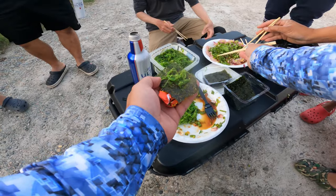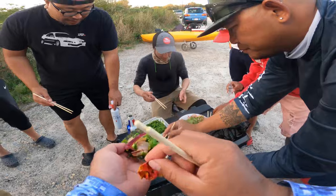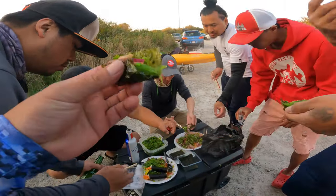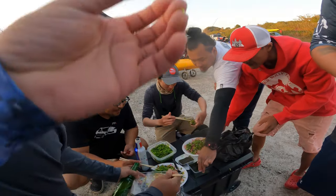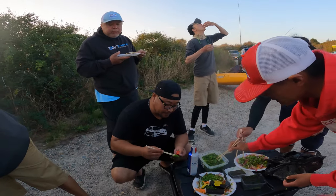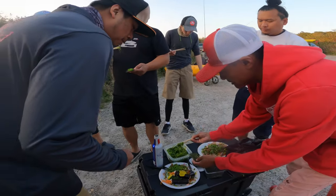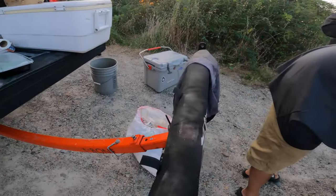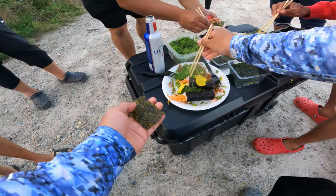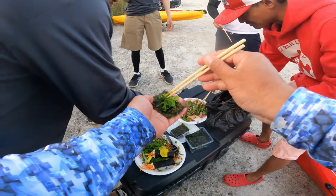Oh man, look at that! The friends are clearly loving it — big reactions all around. Wow, oh yeah, that's what I'm talking about!